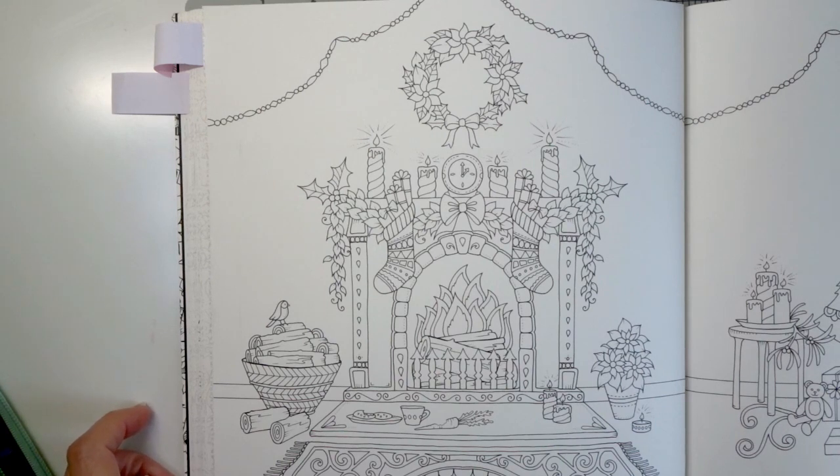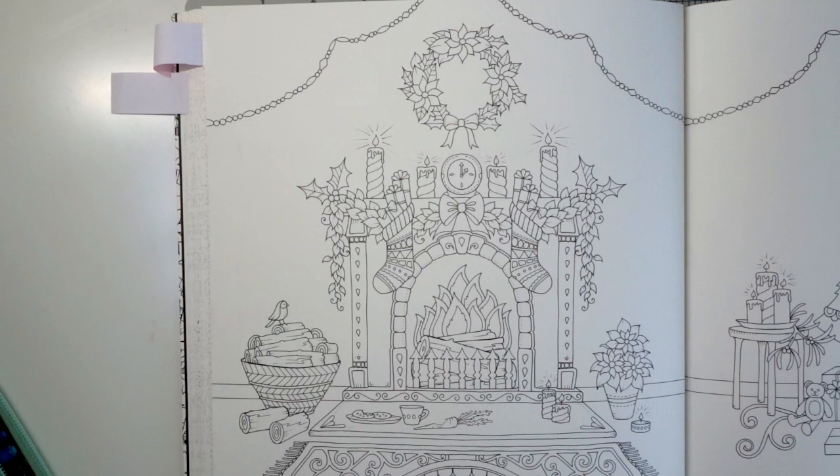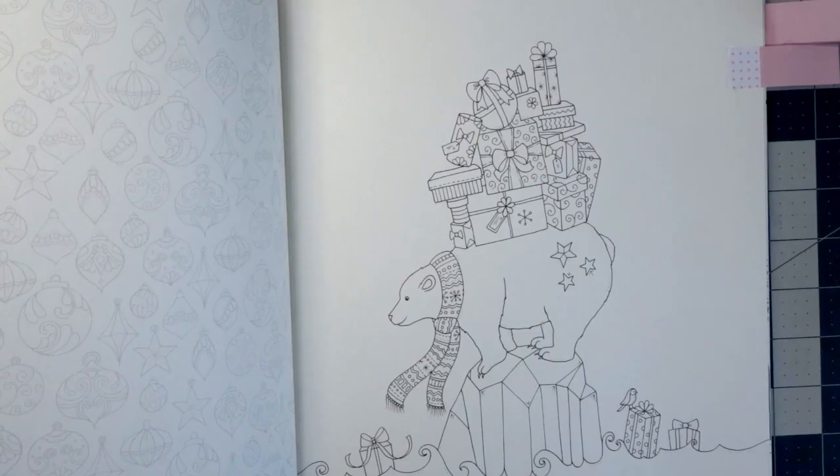The other tied page I absolutely love and really want to color, but I just see so many more tutorials in the first page, and since my YouTube channel is all about tutorials it makes more sense for me to color that one. I do want to color this one too — we'll see how much time I have before Christmas and maybe I'll be able to do this one as well. I'm going to start with the snow globe page, so please go to the comments and let me know which page you're choosing.